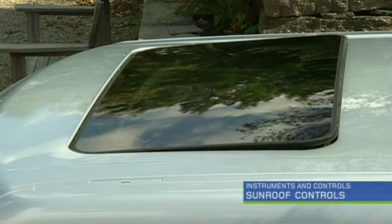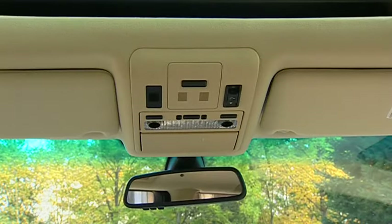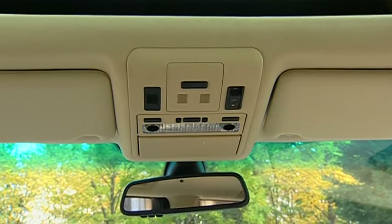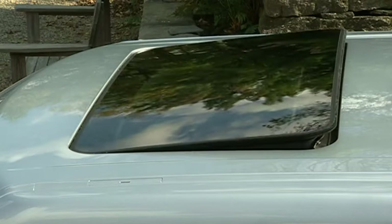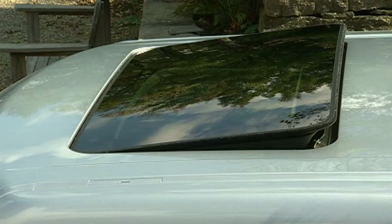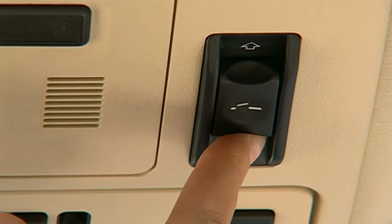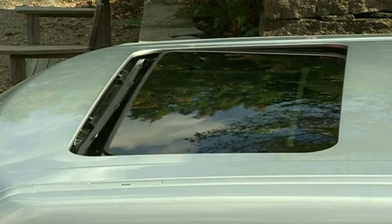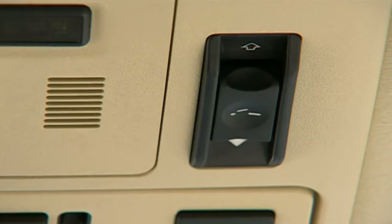Range Rover's electric sunroof has both tilt and slide capabilities. The sunroof switch is located with the overhead controls. To tilt the roof, press the center of the switch once. To slide the roof open, press the switch rearward to the first position — the sunroof slides open until the switch is released. To fully open the roof, press the switch rearward to the second position and release.